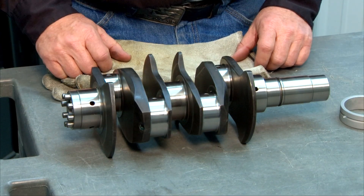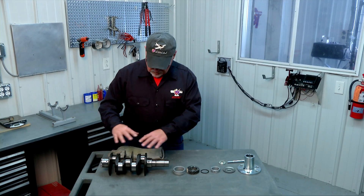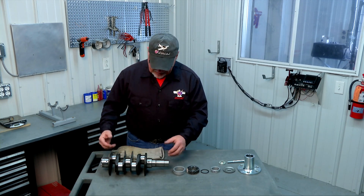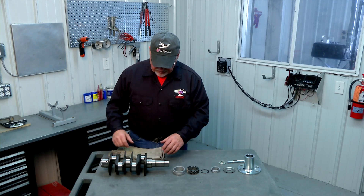When you get the crank it's going to come in a box wrapped in plastic with a coating of oil on it. You'll take it out of the bag, clean that excess oil off, get it nice and clean, and there's some other prep work you'll want to do.